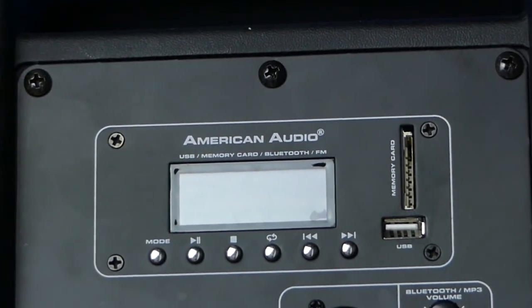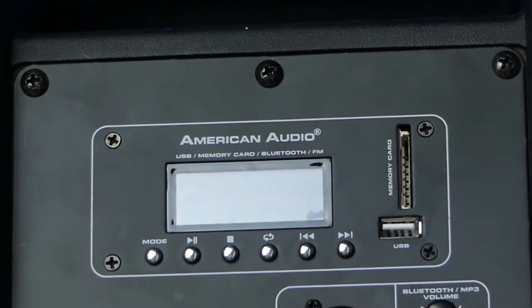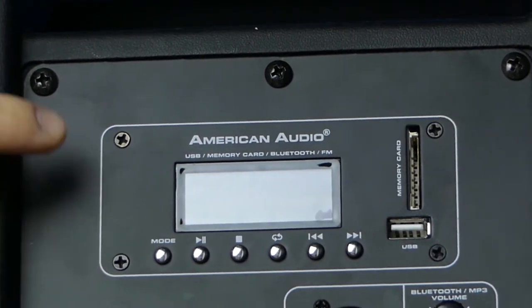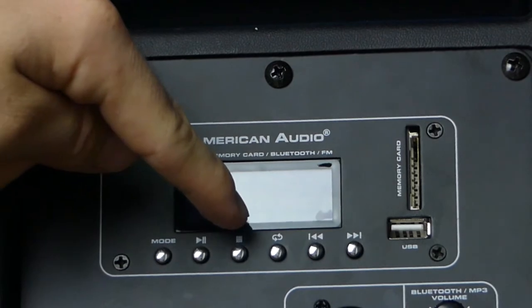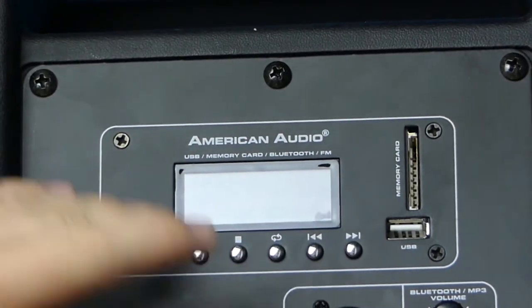The display will tell you if your Bluetooth is powered on, what track you're on, and the file name if you're using the USB or SD card. You just click the mode button — the farthest left button — to change from USB to SD card to Bluetooth. FM reception is decent; it's not the best because there's no external antenna, but it works pretty well. Mode button on the left, play, pause, stop, track repeat, and then track back and track forward are your controls.